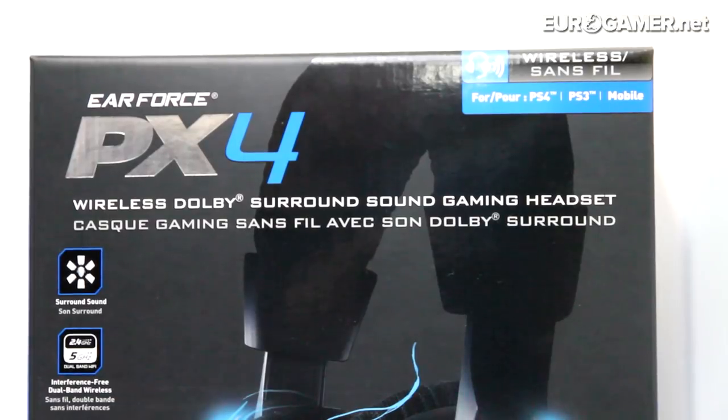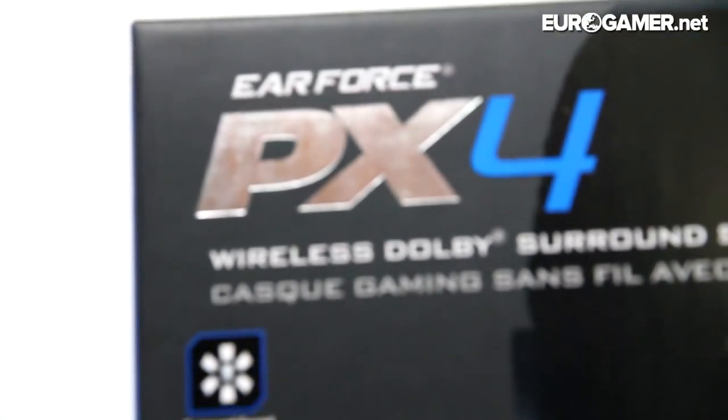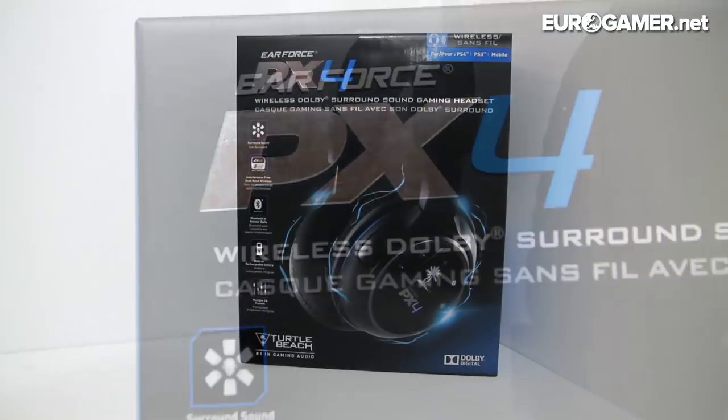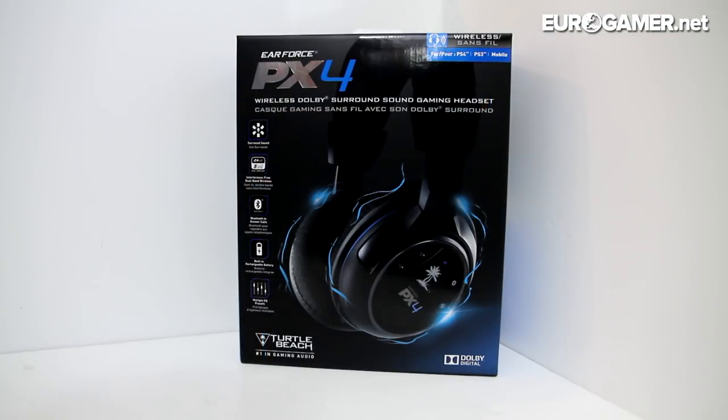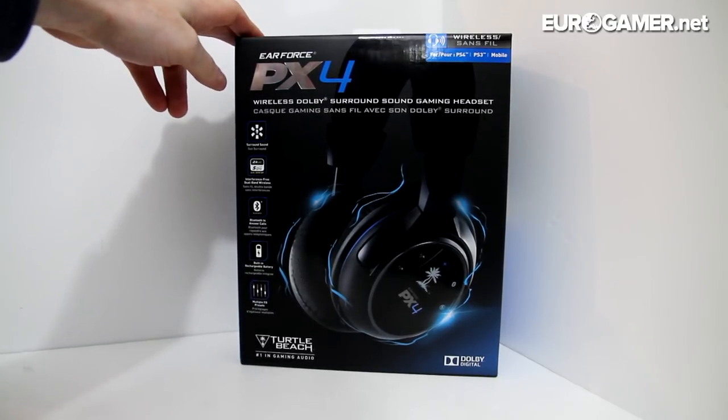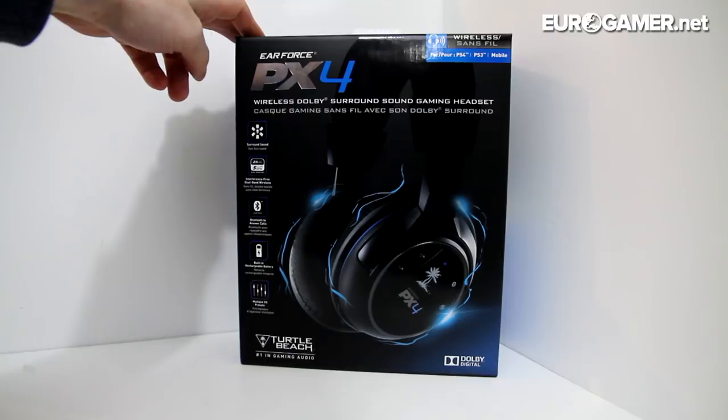Now it's the next generation. I've been using Ear Force X11s from Turtle Beach for about three years now with my Xbox 360 and my PlayStation 3, but I thought considering it's the next gen I should try and get some next gen headphones.